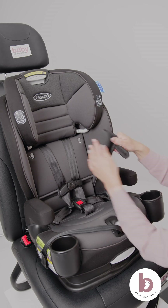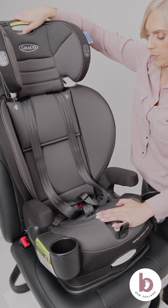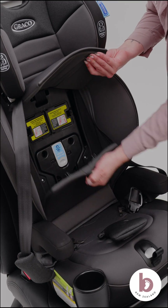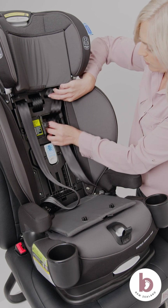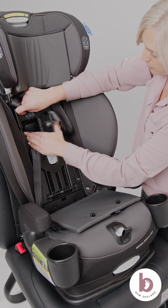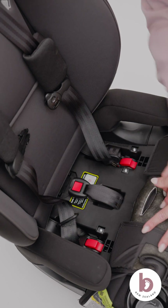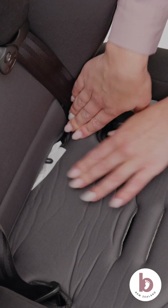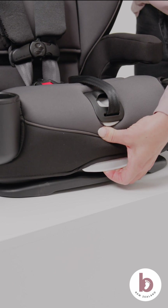Remove the harness covers. Loosen the harness straps. Raise the headrest to the highest position. Unbuckle the harness buckle and chest clip. Unbutton and lift seat pads to expose the car seat shell. Place the harness, chest clip, and buckle tongues in the storage compartment. Store the harness crutch buckle in the base of the car seat shell. Adjust the car seat to the most upright position by pulling the recline handle out and pushing down on the car seat.